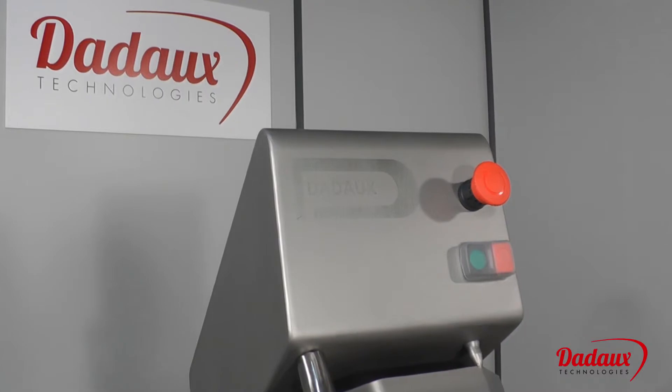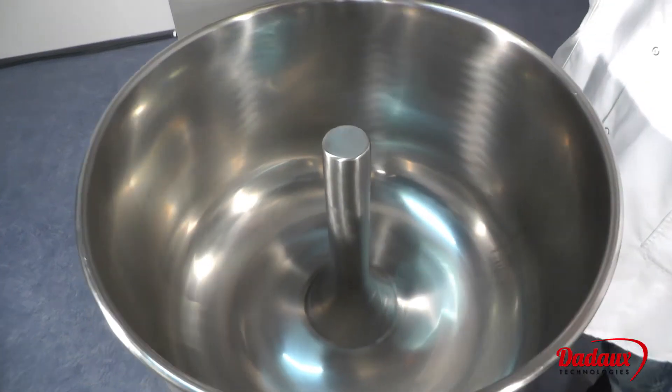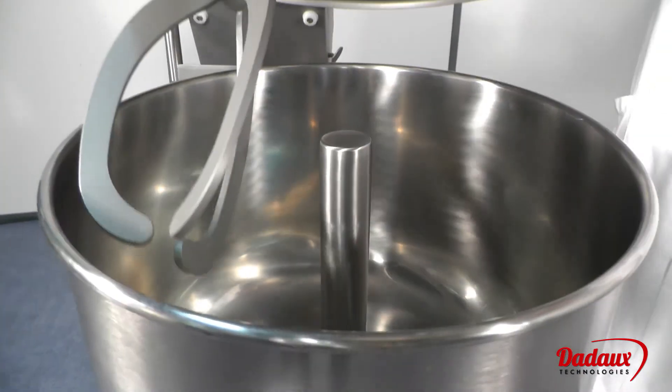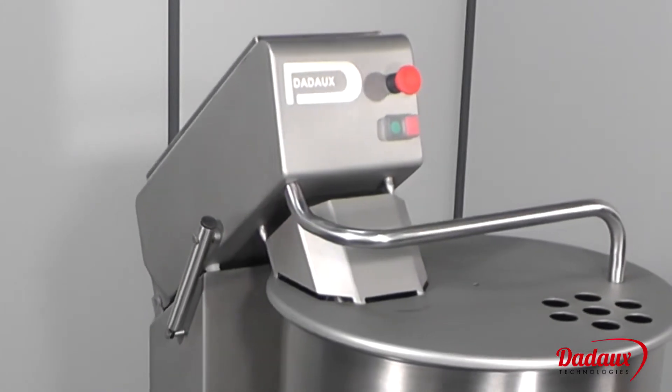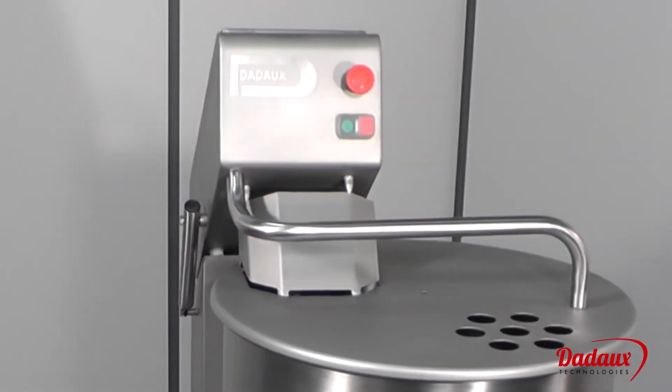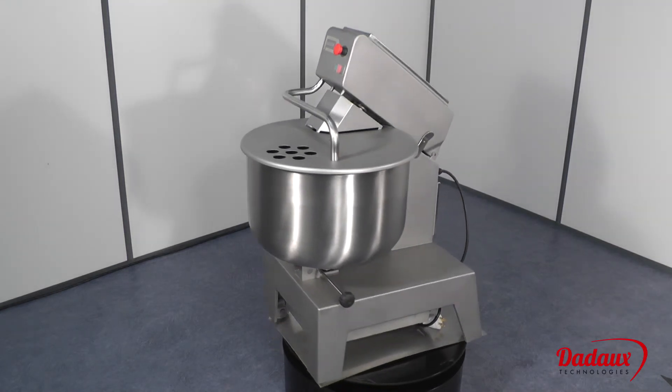It is entirely made of 1810 stainless steel, even the fastenings, cylinder and lid. The machine will remain in perfect condition for many years.